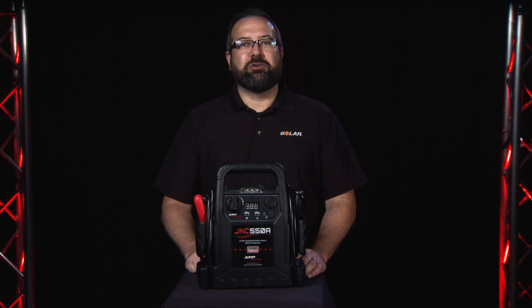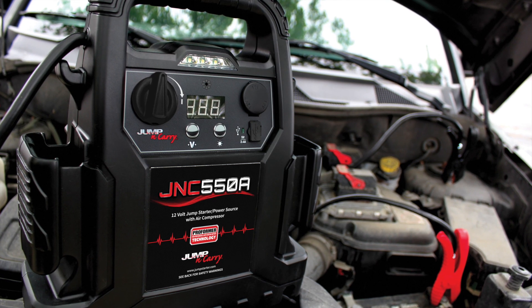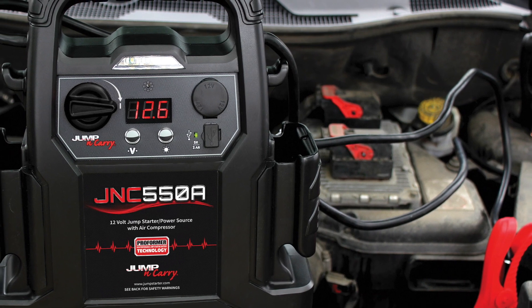Hi, Jason here from Clore Automotive, here to show off our newest Jump and Carry portable jump starter, the JNC 550A. This unit takes multi-function jumpstarting to a whole new level, with many helpful features and components optimized specifically for jumpstarting vehicles.